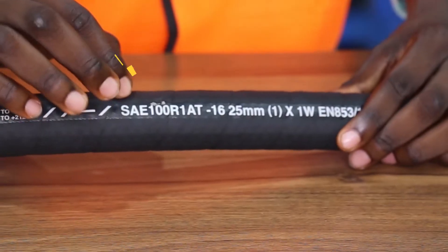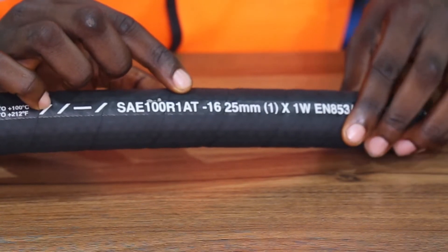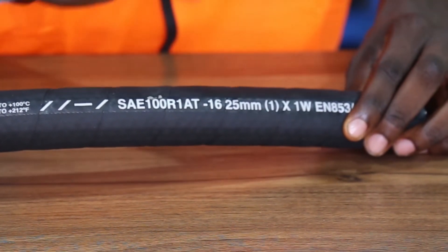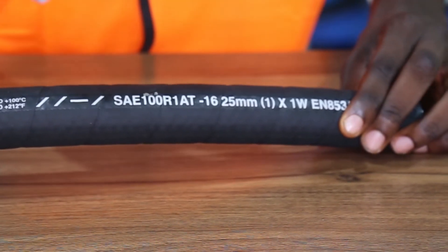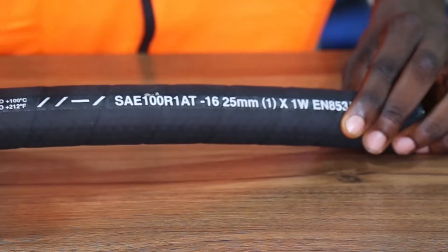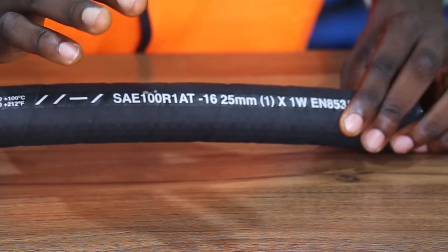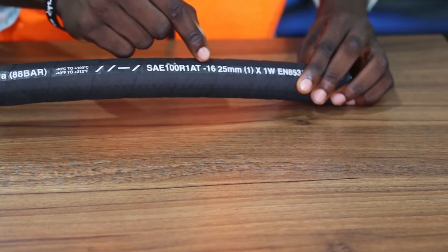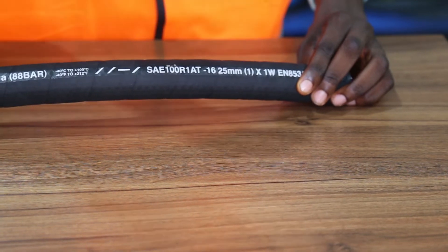Next, we see SAE 100 R1 AT, which is the international standard of this hose. This standard is according to the Society of Automotive Engineering. The R1 in the number is an industry standard popularly known in the market to stand for one-wire hose, and the dash-16 refers to the fact that it is 1 inch in size. Assuming the number is dash-4, then it's going to be 3/4 inch.